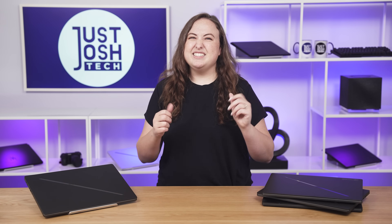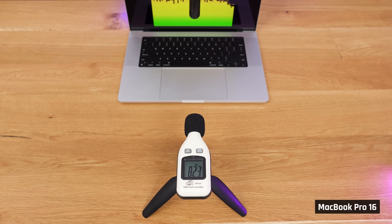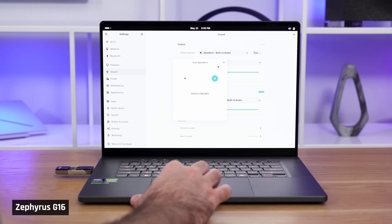The 1080p webcam is the same as last year's and is pretty disappointing for this price point — colors are washed out and inaccurate, and it doesn't sound great either. Speakers sound really nice on this laptop, but weirdly a little less deep than last year's. When we tested Linux, the only thing that didn't work was the display's brightness; everything else — Wi-Fi, Bluetooth, camera, speakers — seemed to function just fine.